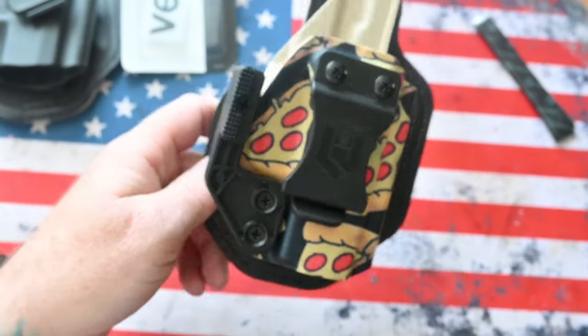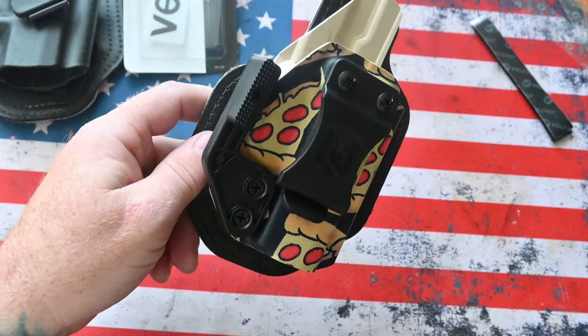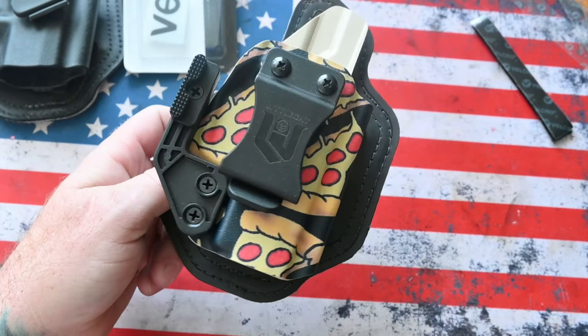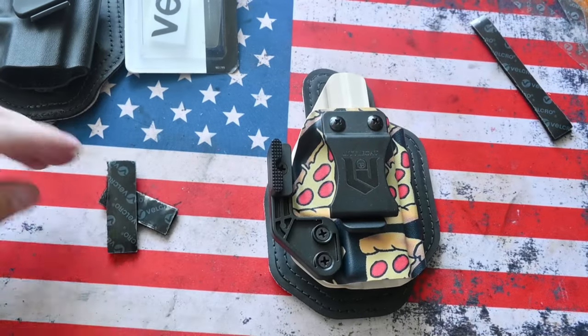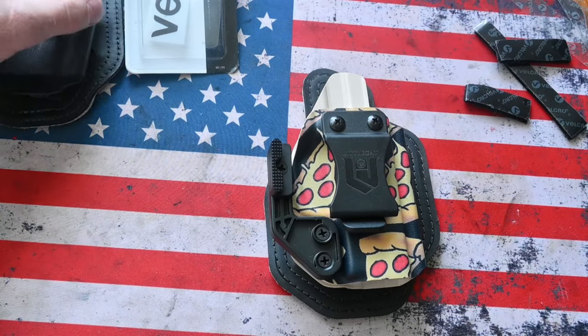Again, Little Gat makes the pizza kydex — they also have a donut kydex. If you were into those crazy Boker knives when they came out, you can get a kydex holster to match.